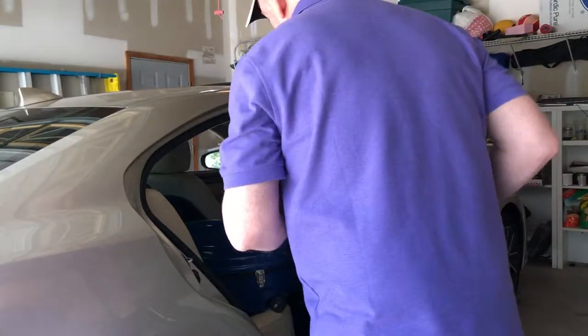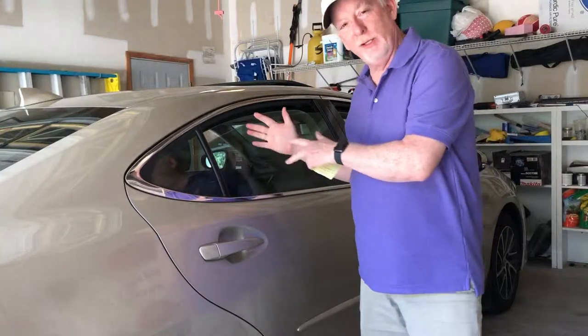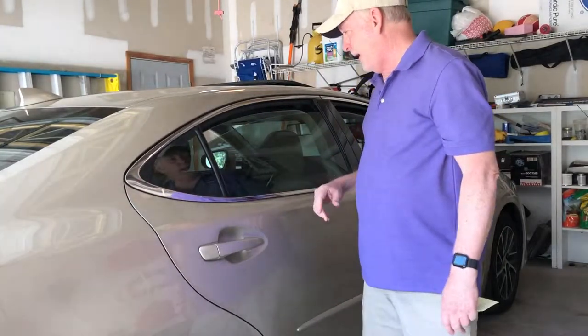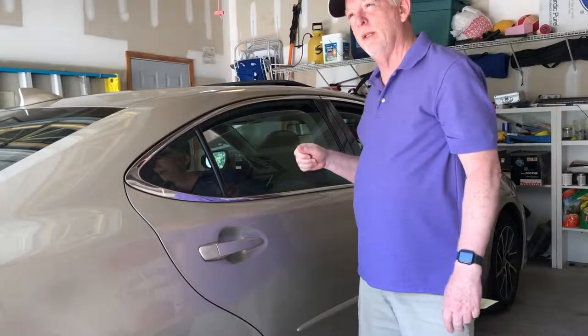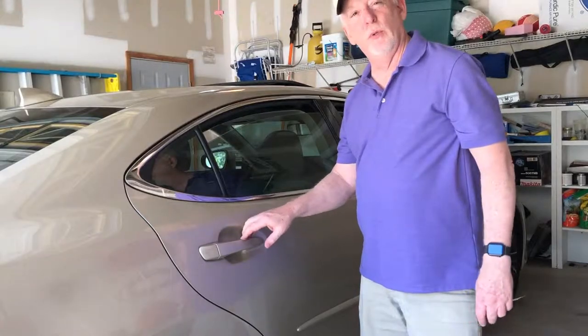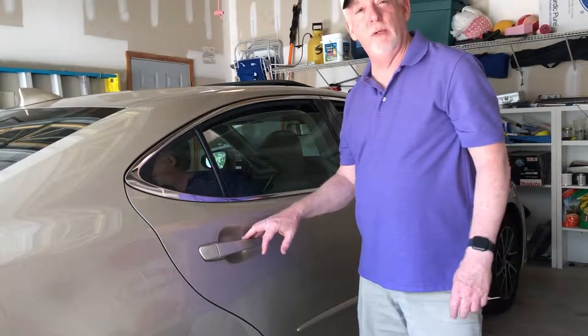In my car, which is a large sedan, that fits in there okay. It has to be slightly at an angle for it to go in there, but it does fit. I can wrap a seat belt around it — it's a little difficult, but it's not too bad. So that's it for the rear seat method.